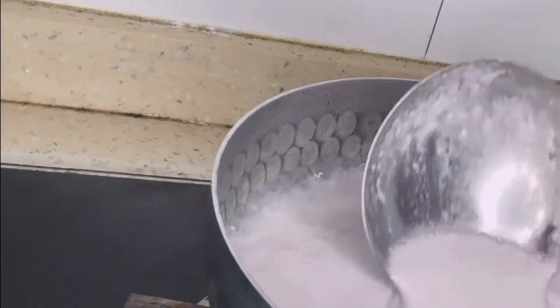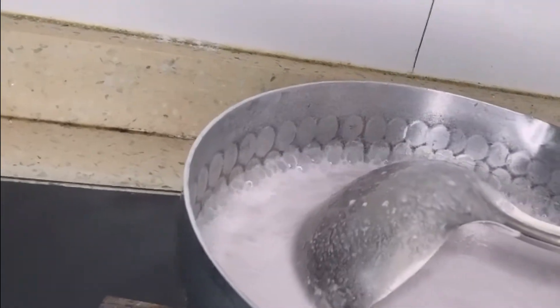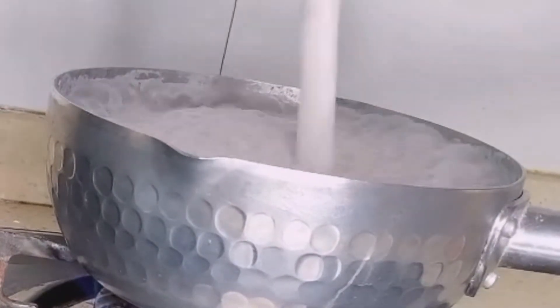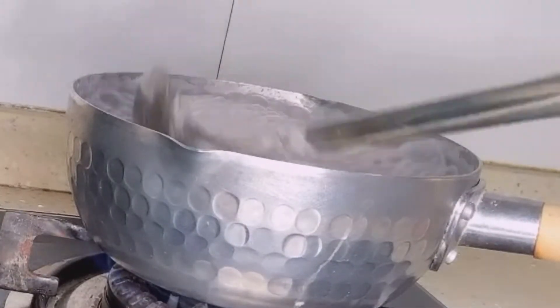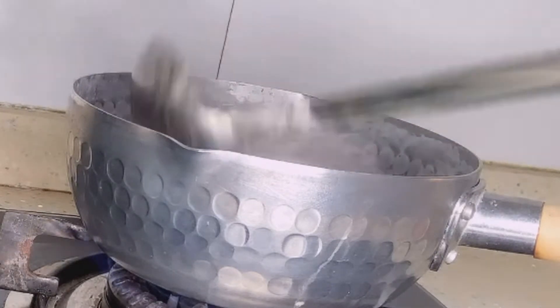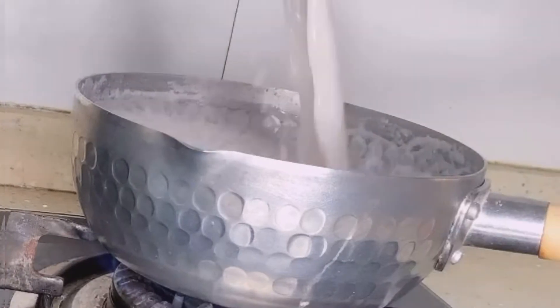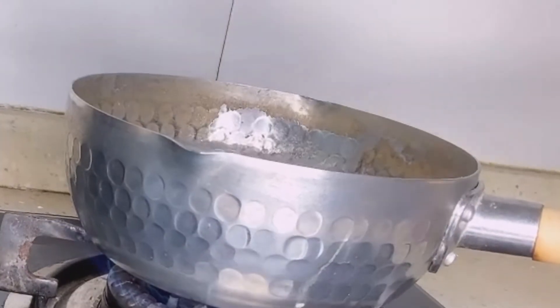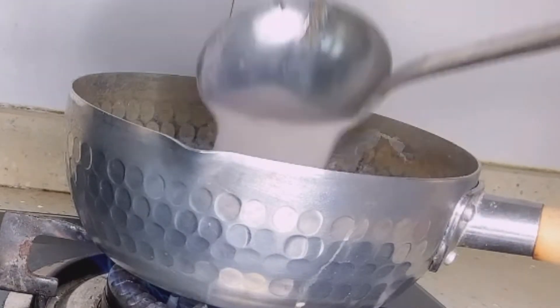So as you can see, it's boiling. It has to constantly stay a little — make sure you don't lose your oil. You can see how the water has decreased. We're almost getting to the end of the water, guys.